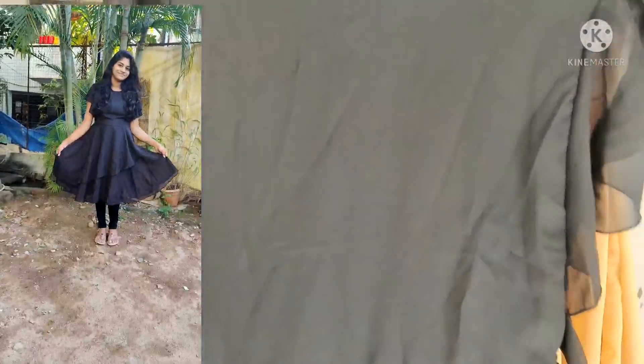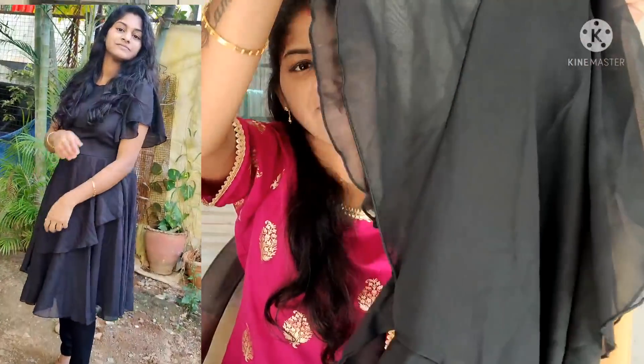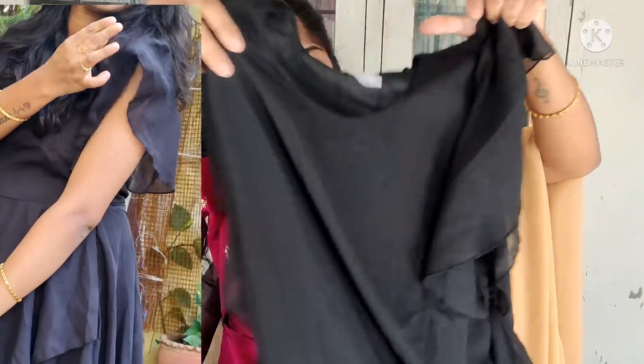So the second product is done, and the third one is black color. This is a gown type. I try to make a nice look with it.